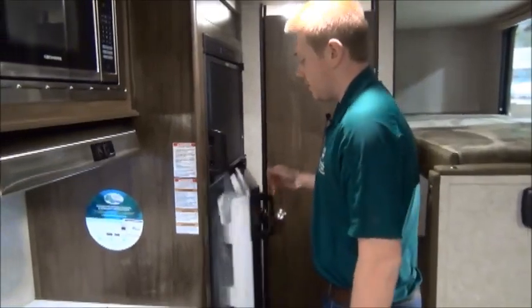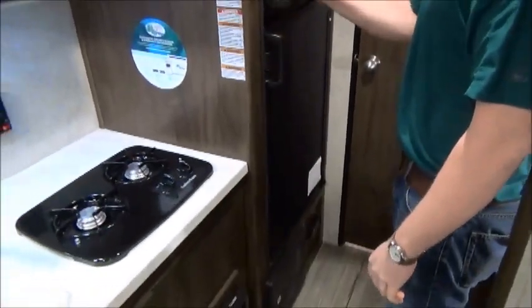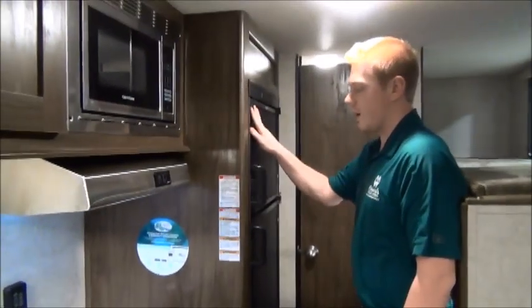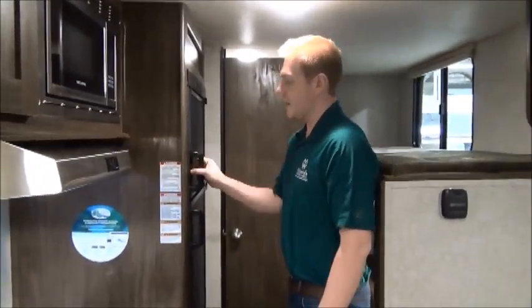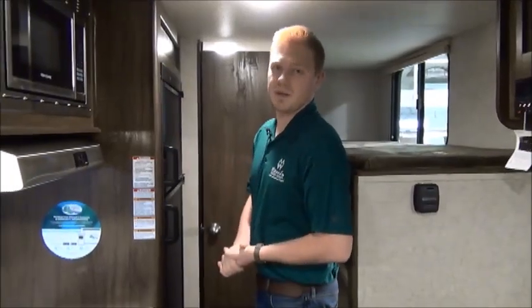The fridge we get here is a six cubic foot unit — very unheard of for a trailer this size. Usually it's a small compact unit with an ice box, but now you're getting a separate freezer, which frees up a lot of space for you.